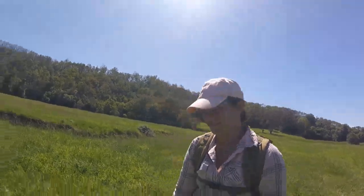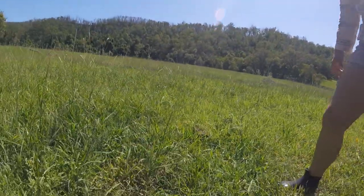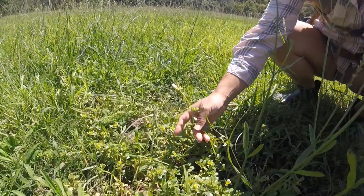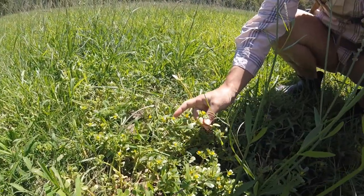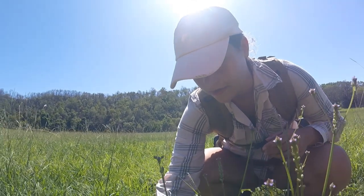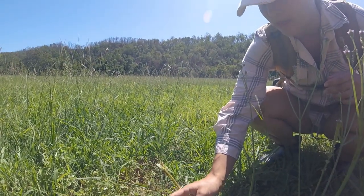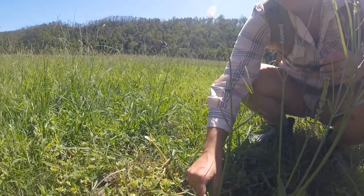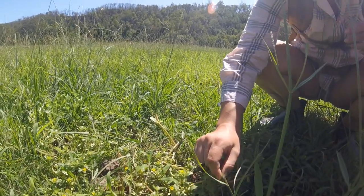A loose bit of this. What's this though? Purslane. It's also called pigweed. It's starting to have these cute little flowers now. It'll have really little black seeds. So it's a little succulent. It just grows along the ground — it's like a little creeper.